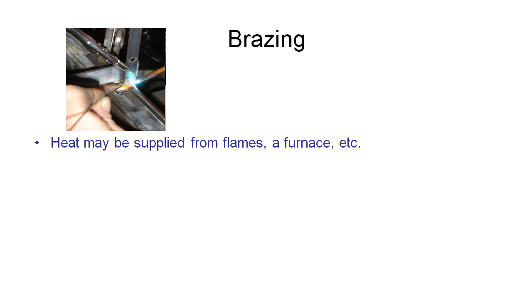The first one we're going to look at is brazing. A little bit like welding, brazing relies on heat being supplied, usually from a small flame like an oxyacetylene torch, but it could also be generated via putting the parts into a furnace. So the parts are quite hot, but they're not quite at their melting point yet, so they're still solid.